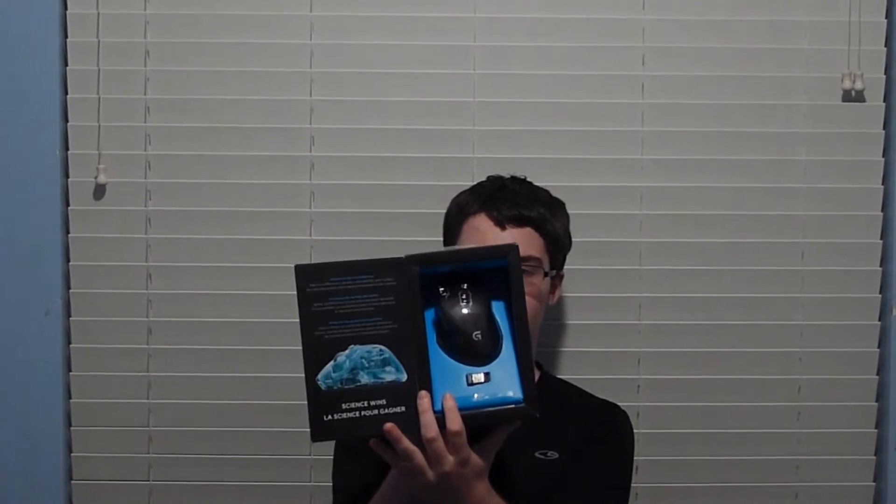This is the Logitech G700S. It is a gaming mouse, hence the G in the series. It is a very unique gaming mouse, and there's a reason why — it's rechargeable. Not only is it super amazing, but you don't have to have it plugged in. You can have it be wireless or wired, and if it's wired, it'll charge and let you still use it at the same time.